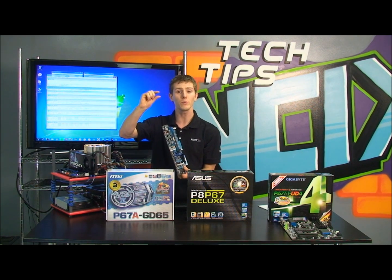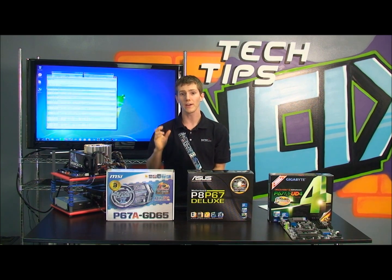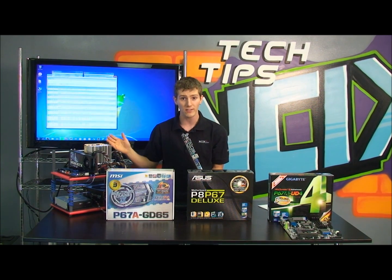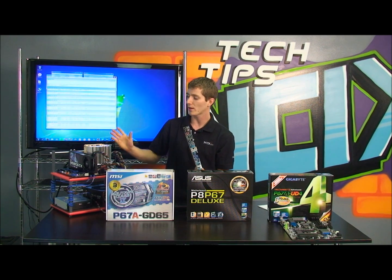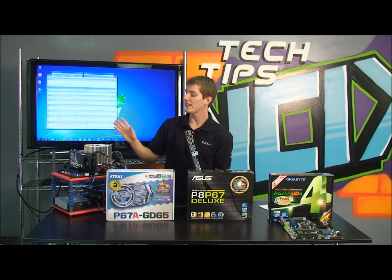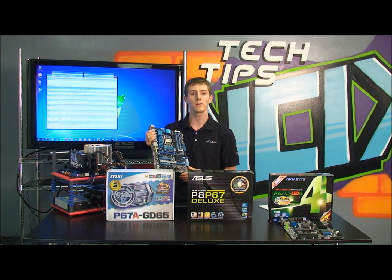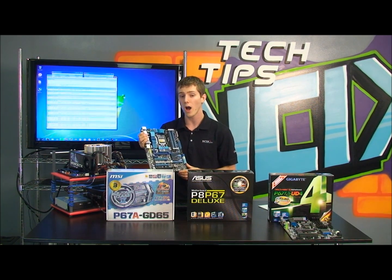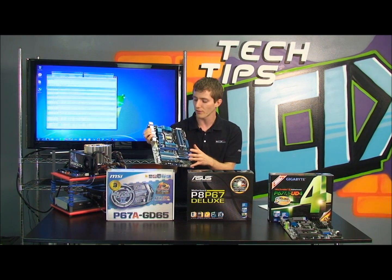The Core i7 means it's a fully hyper-threading enabled quad-core chip. The 2 means it's 2nd generation. The 600 indicates clock speed, basically. And then you have a K suffix at the end, which means it is unlocked. We're going to get into more detail about what unlocked means in just a moment, but I want to give you some clarification about the changes first.